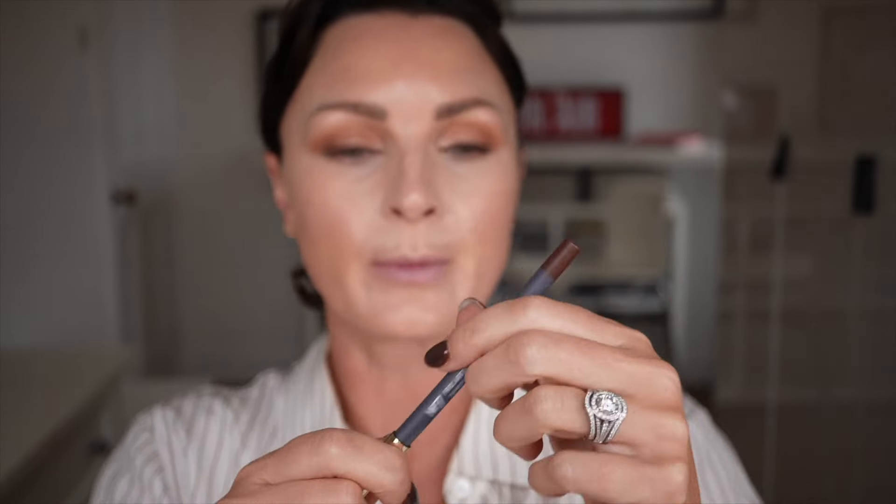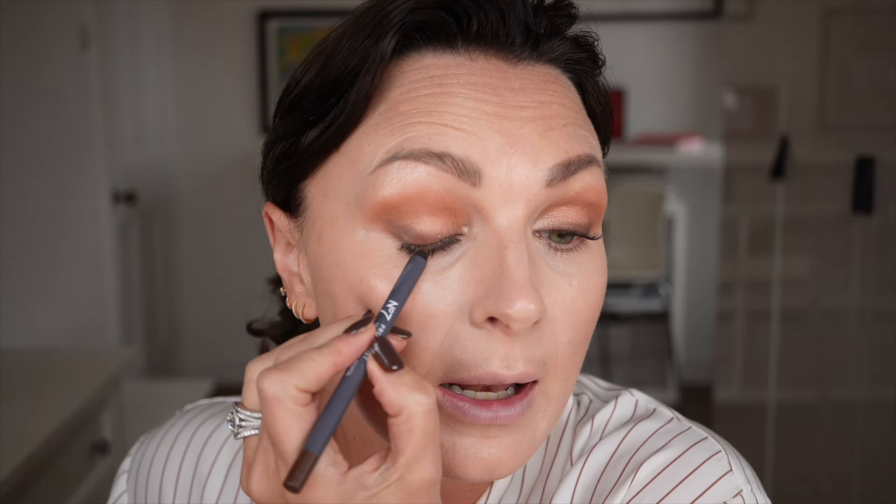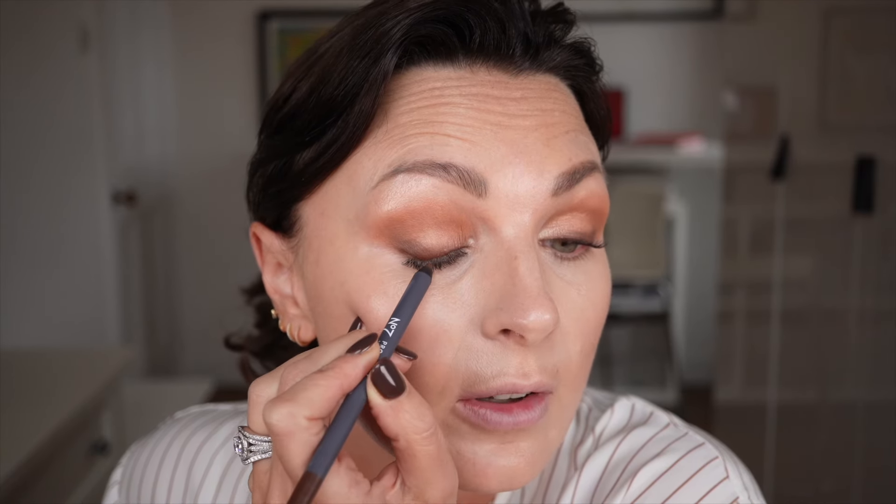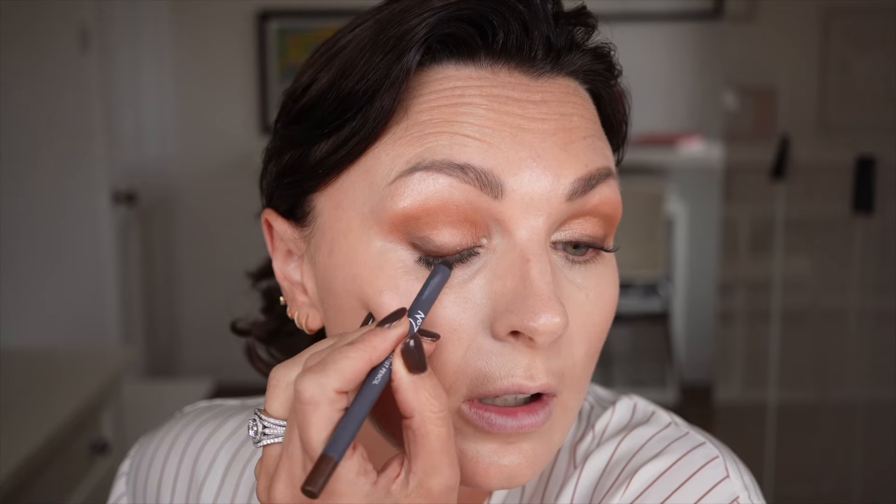Next I'm going to add a bit of liner. This is the Pro Artist Pencil — a 12-hour eyeliner. I'm going for brown; it comes in black as well. I'm just going to run that along my lash line. It's a really creamy, rich, warm brown. Just adds a touch more definition along the lash line. If you want a bit more you can go for the black, but I quite like the subtleness of a brown — I always think it's very forgiving. I'm going to take a tiny bit of that just under my eye and blend it along with the eyeshadow brush so it's softened.